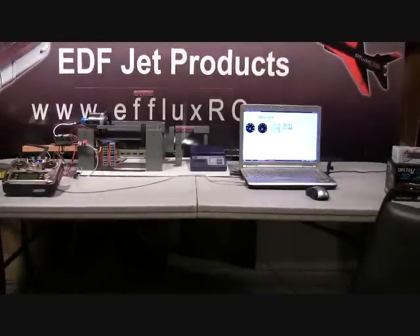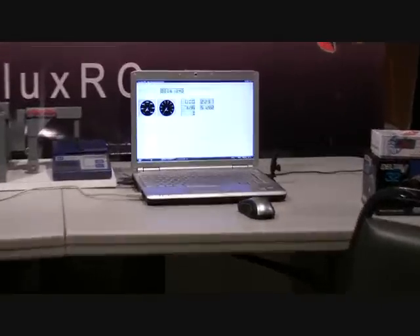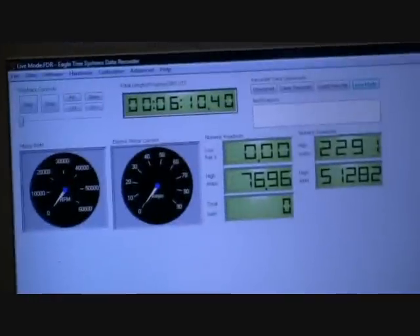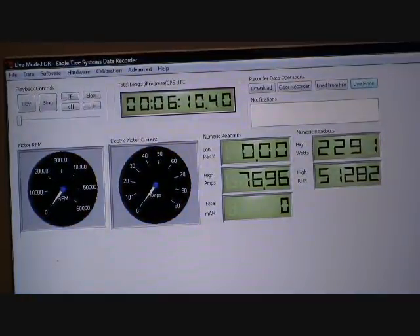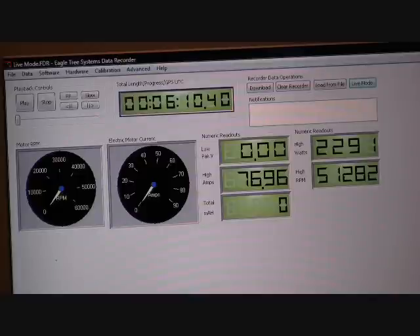Let's see what we've got here on the Eagle Tree — I'll zoom in here real quick so that we can get some video of that. So we're looking at high amps here of roughly 77 and RPMs were 51,282. The high watts was 2,291. And that was for about a five minute run time with a lot of full throttle runs and a lot of half throttle and a little bit less for the downwind back stretches.